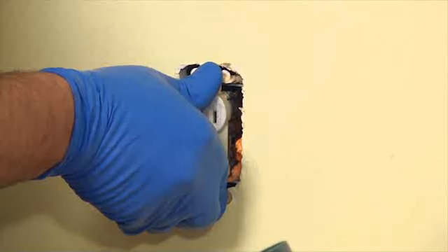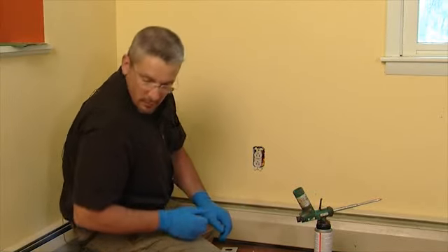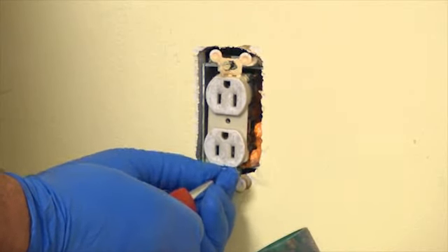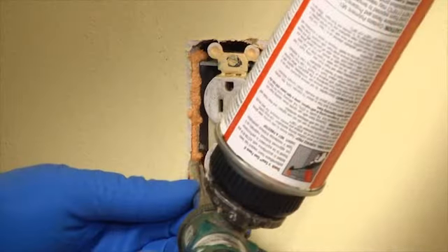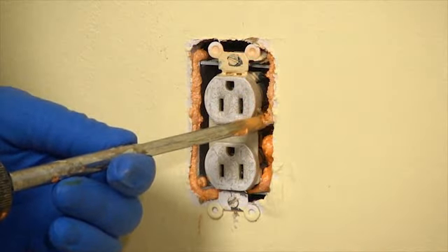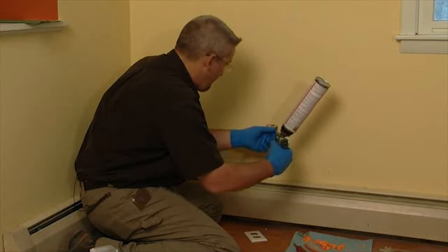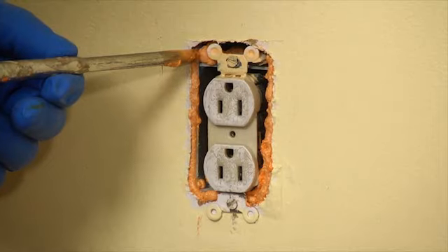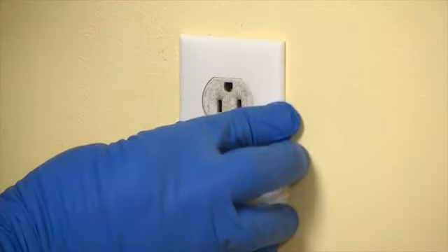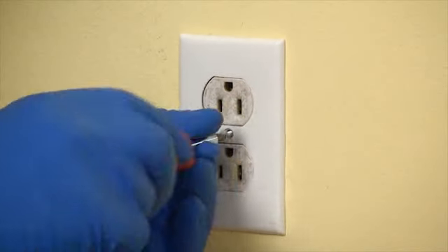Then I can go ahead and work the outlet back into place. In the junction where the box meets the sheetrock, you can see there's a void — we want to get that sealed as well. If you use too much foam, wait before installing the outlet faceplate. Let it dry and cut away the excess. In a few simple steps, you can save money and have a home that is cool in the summer and warm in the winter.